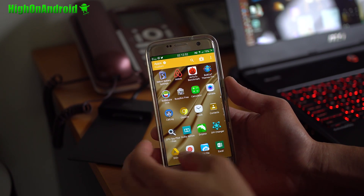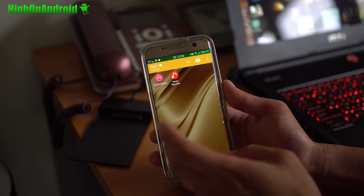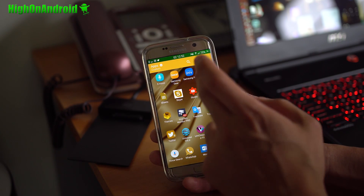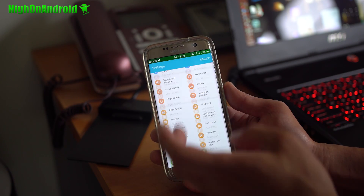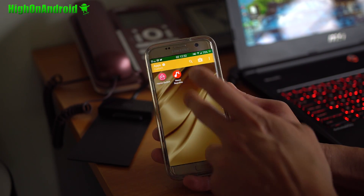Now the launcher is HTC Sense, but your settings are still going to be from the Galaxy S7 Edge — or whatever phone you're using. So it's not going to actually change your settings UI, but it's going to give you the launcher and the vertical app drawer.